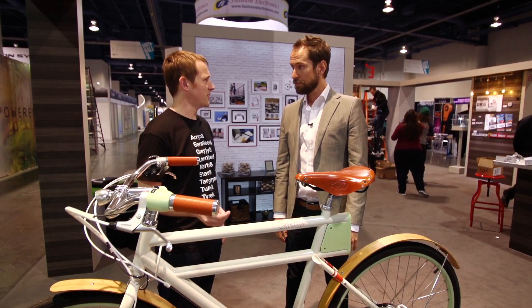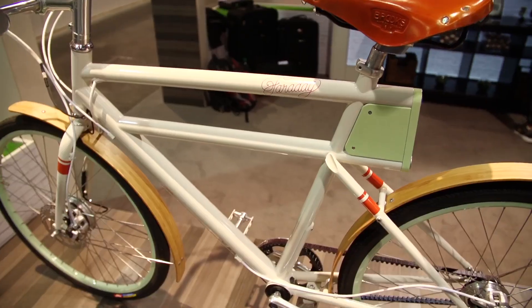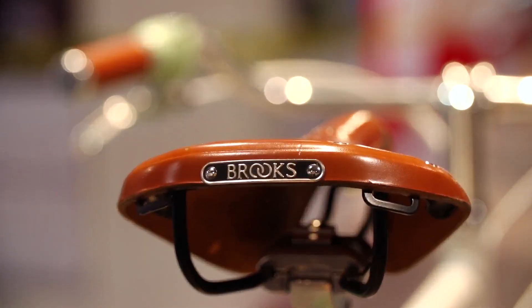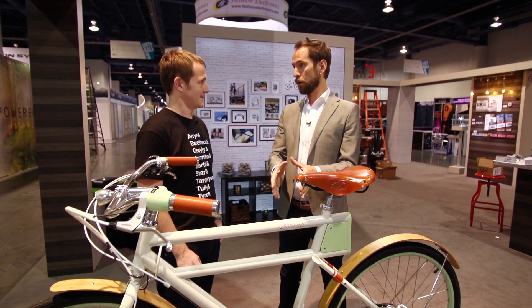So you guys started shipping this for pre-orders. How much did this cost? We pre-sold this for $3,500, starting on Kickstarter and then pre-selling it since then. We've pre-sold about 200 of those. They're all sold out — the first run, unfortunately. But we're really psyched to get those out to those people who have been waiting patiently. Hopefully starting in March, we're going to be shipping them to those first 200 people. Anyone else interested can place a pre-order on our website now, and that next production run will come, hopefully, mid to late summer.